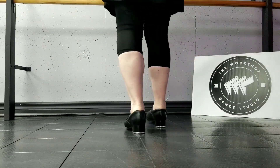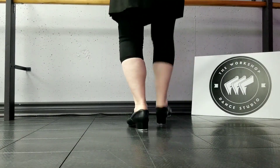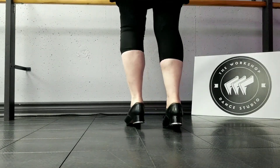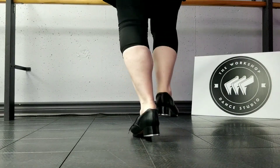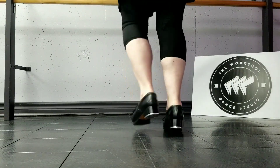Alright, so let's speed that up just a little bit. 5, 6, 7, 8, and 1, 2, 3, 4, 5, 6, 7, and 8, and 1, 2, 4, 5, 6, 7, and 8, and 1, 2, and 3, and 4, and 5, and 6, and 7, and 8. Alright, good.